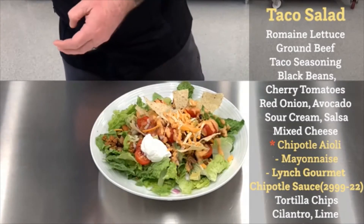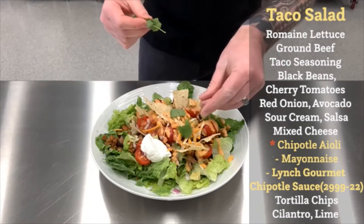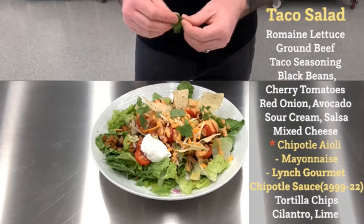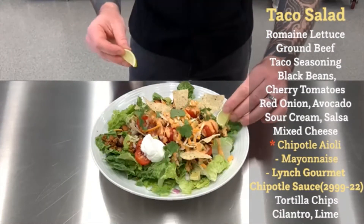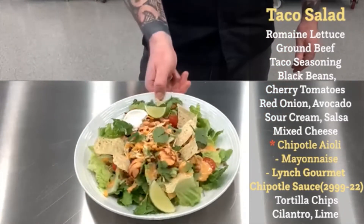And the last thing, we're just going to add a couple of cilantro leaves over the top — just kind of space those out. And then a couple of limes. And there you have an absolutely beautiful taco salad.